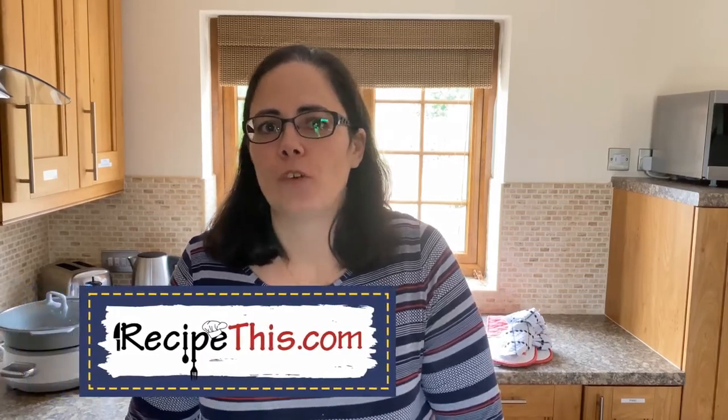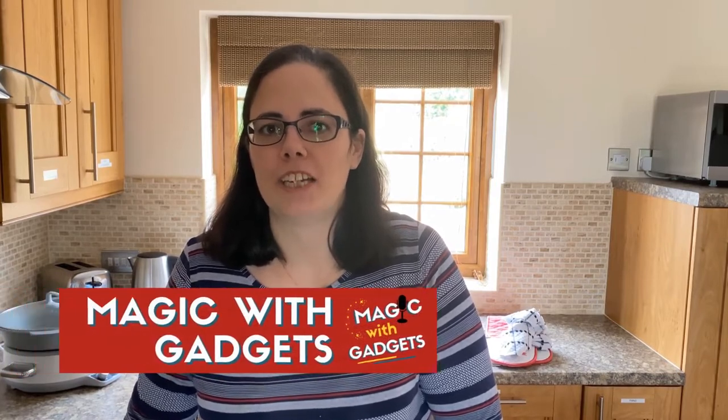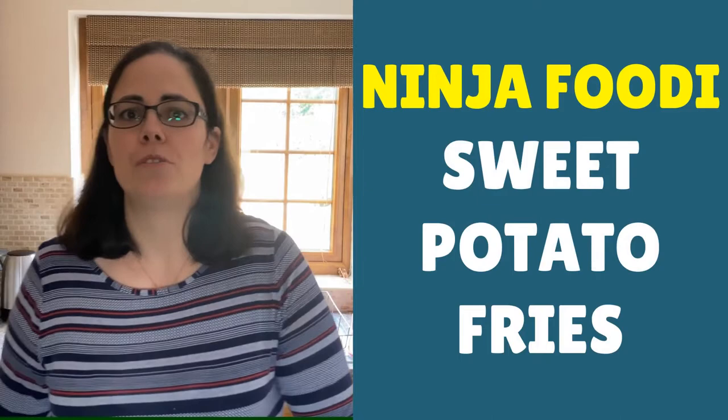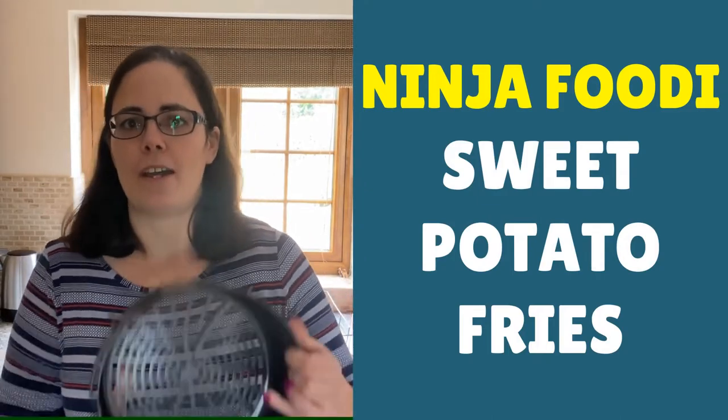Hey, this is Samantha here from RecipeThis.com and the voice behind the popular Kitchen Gadgets podcast, Magic with Gadgets. Today I wanted to show you just how easy it is to cook homemade sweet potato fries in the Ninja Foodi, using the Ninja Foodi air fryer basket.